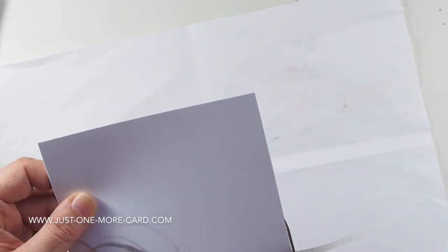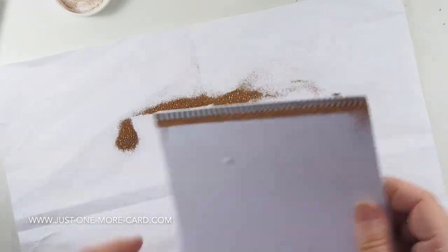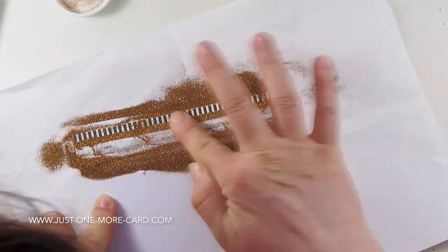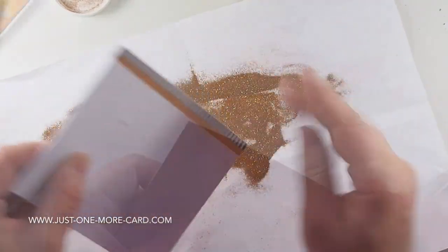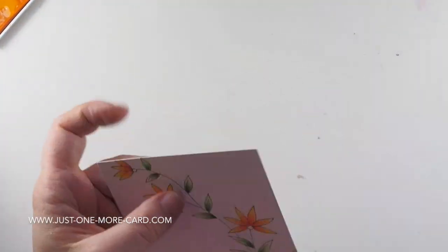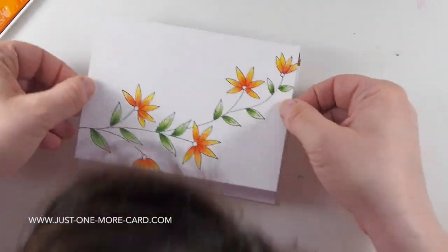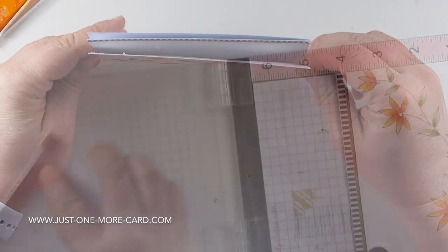Now for putting the card together, I just added a strip of patterned paper here. I just love this very bold color. There's some double-sided adhesive sticking out to the side where I added this, and I'm pouring some glitter on top of it. Then I'm adding a lot of adhesive to my watercolor panel and now I'm adding this to my card base — at least I'm trying to.